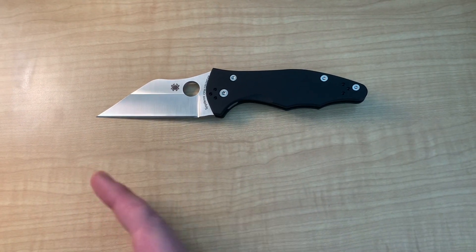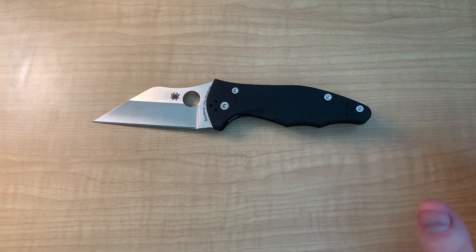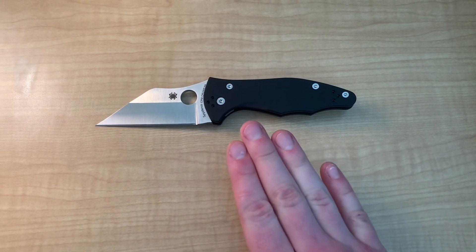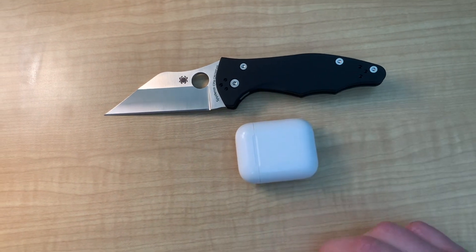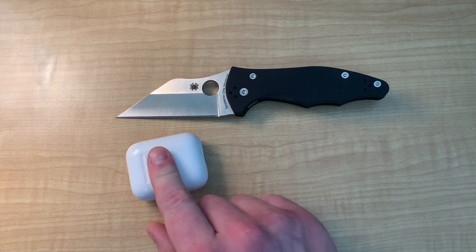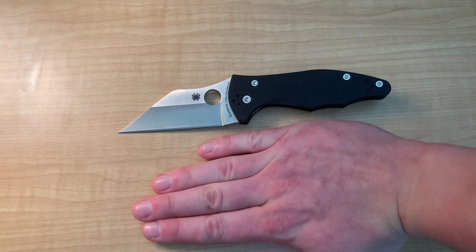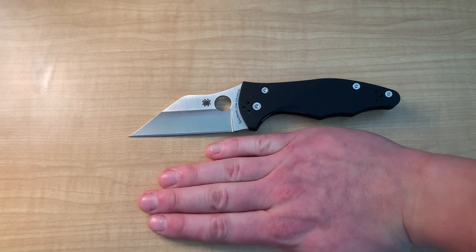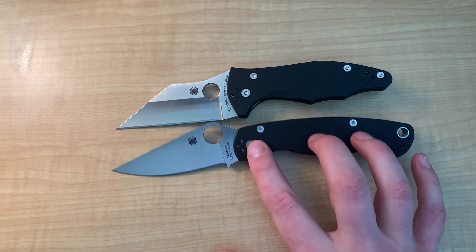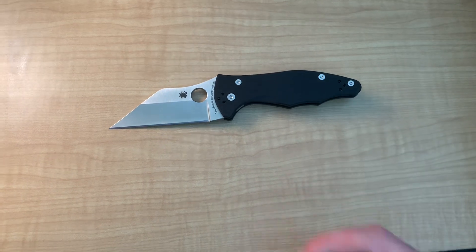I'm going to try to harken back to the original version, but we're primarily looking at this version of the knife. I'm going to do a quick size comparison so you can see — this is not a very big knife. Here are some AirPods: it's a pretty small knife, about maybe three and a half AirPods long. And here's my hand — I'm your average 5'9 gentleman with pretty big hands, so it kind of works out. And here is a PM2 for comparison. You can definitely see this thing is tiny. I've never seen the PM2 dwarf a knife before, so that's pretty funny.